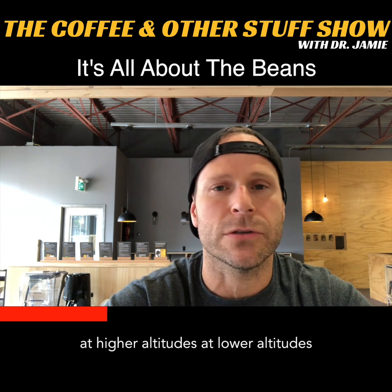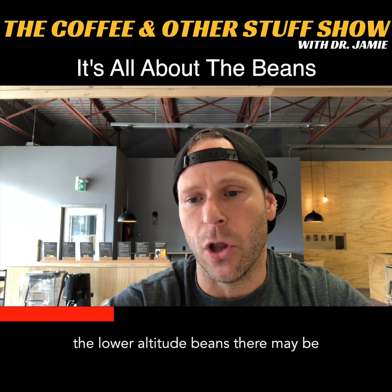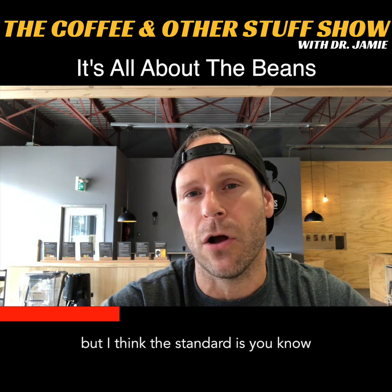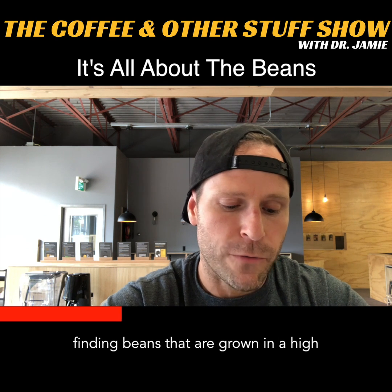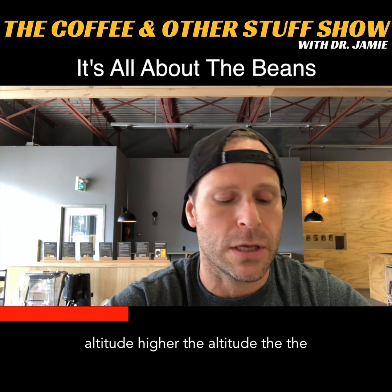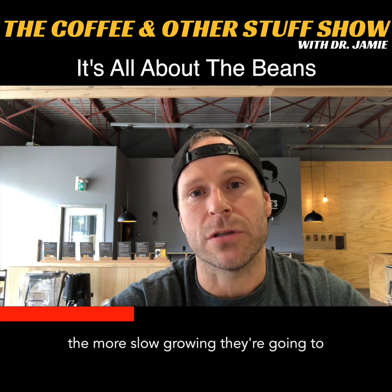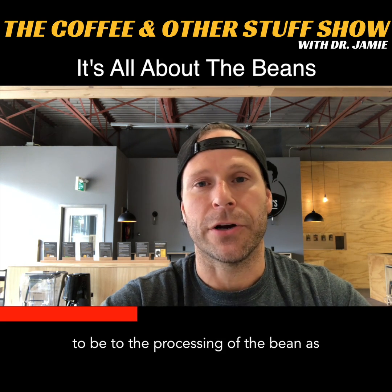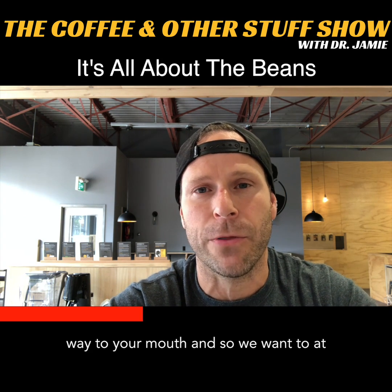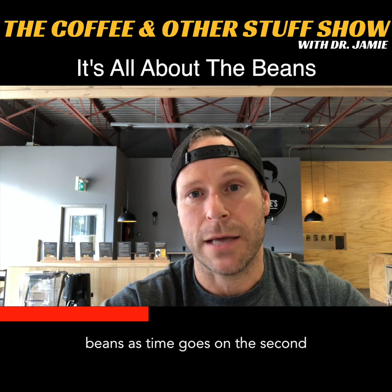There's coffee that's grown at higher altitudes and at lower altitudes. Some lower-altitude plantations are doing a pretty good job and they're coming along, but the standard is finding beans that are grown at a high altitude. The higher the altitude, the more slow-growing they're going to be. The more slow-growing they are, the more resistant they're going to be to degradation as they make their way to your mouth, minimizing quality loss over time.